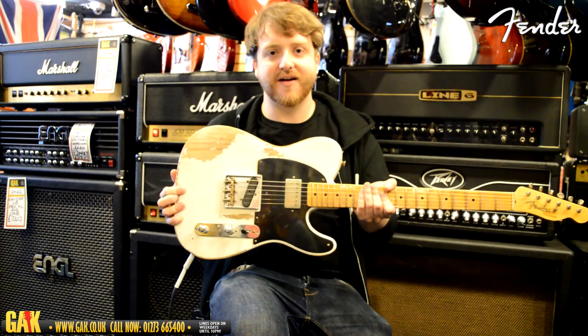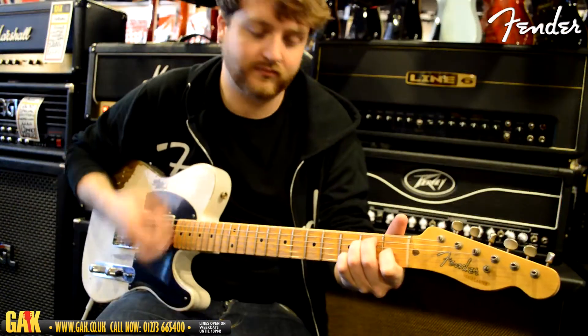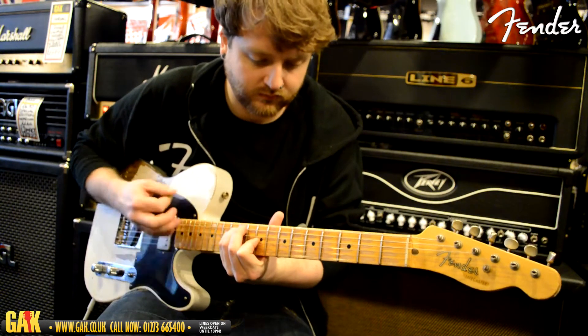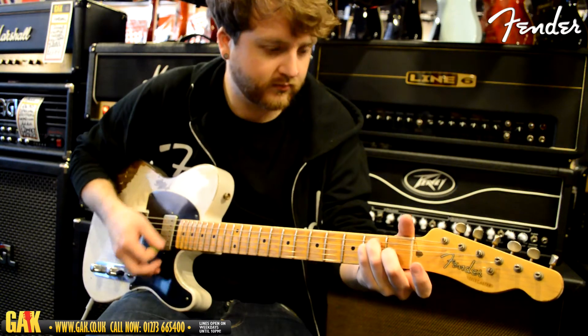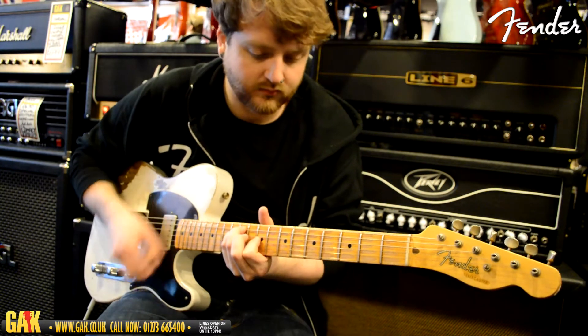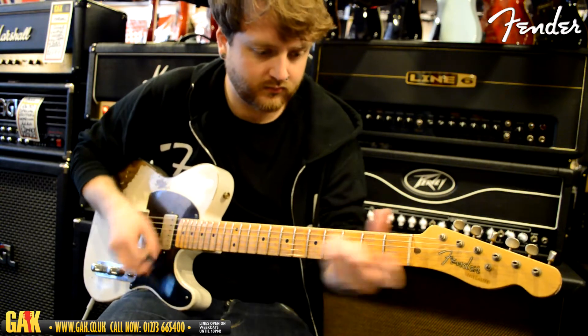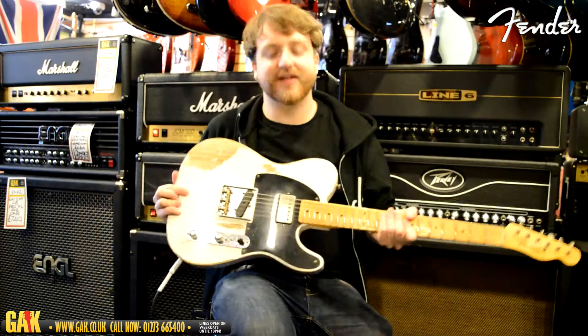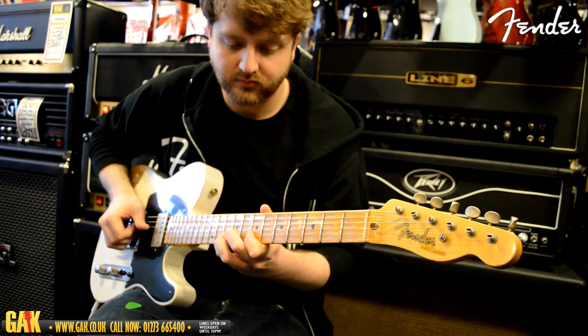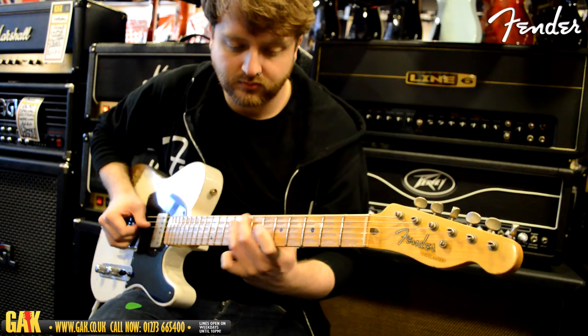Now let's hear the bridge and the humbucker together. And finally let's hear the Seymour Duncan Antiquity Humbucker at the neck.